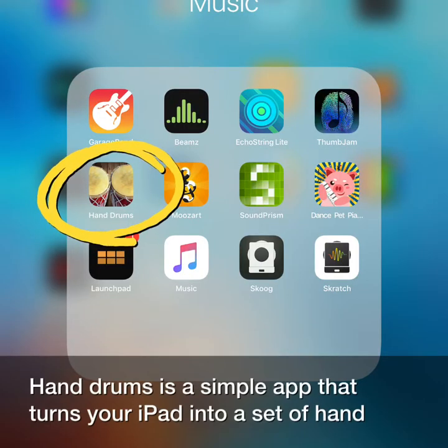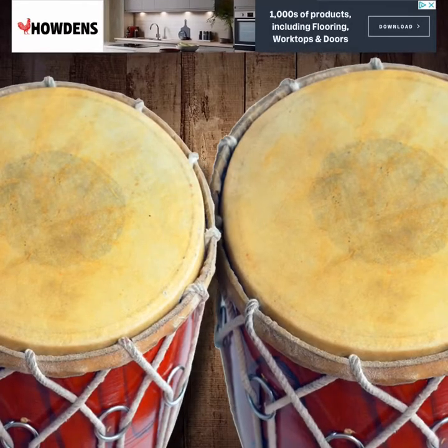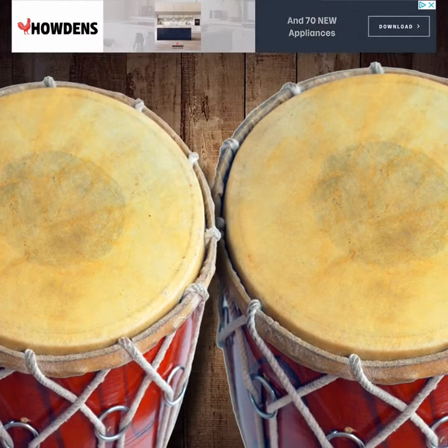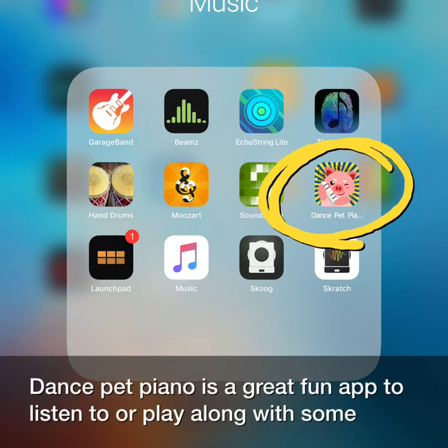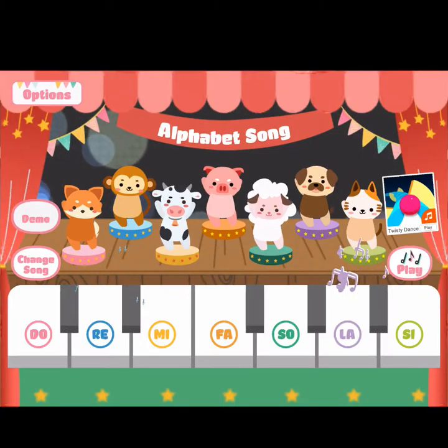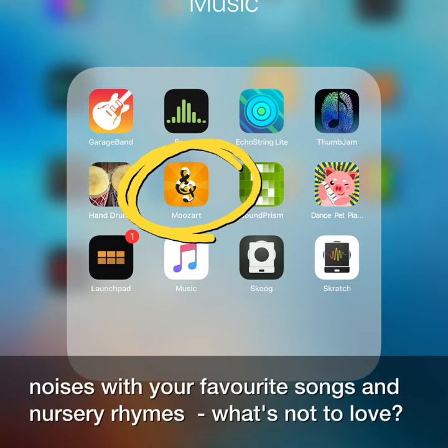Hand Drums is a simple app that turns your iPad into a set of hand drums. Dance Pet Piano is a great fun app to listen to or play along with some favourite children's songs. The next app is called MootsArt, a hilarious app that combines farmyard noises with your favourite songs and nursery rhymes. What's not to love?